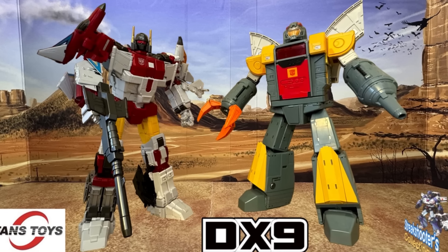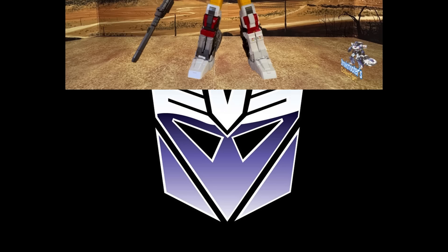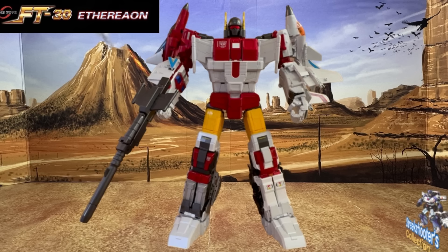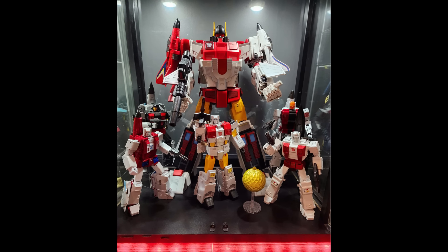Here's Fans Toys next to DX9's Omega Supreme. We actually saw Omega Supreme in the Vector Sigma episode I referenced in yesterday's review video. This is a great comparison that he's put together — it makes a lot of sense size and scale wise. People were saying Fans Toys would be so much taller than everything else, but it's really about the same size as Zeta. If it's any taller it's just a fraction of an inch. It looks clean — thanks for the pictures.